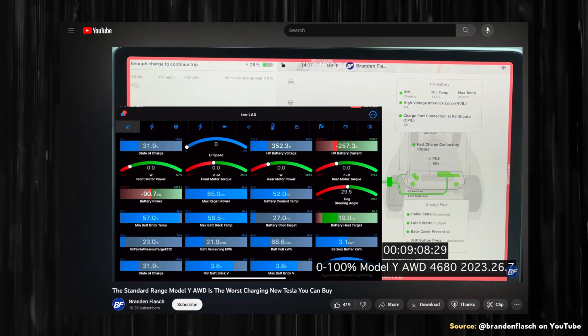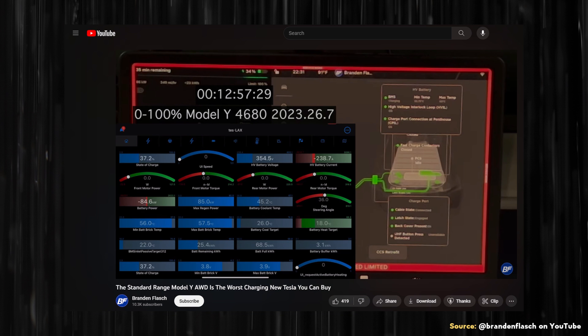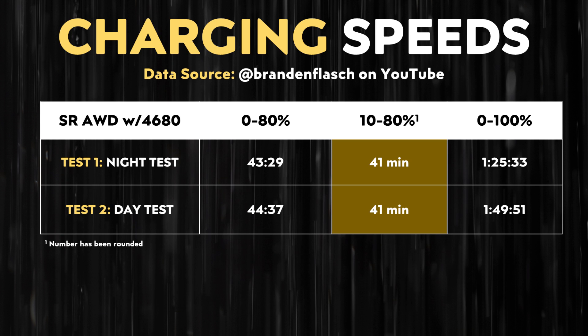Here's the charging data Brandon shared. Starting with the YouTube video, which covered two charging tests: one done at night and the second in the daytime. For the first night charging test, it took over 43 minutes to go from 0 to 80%. For the second day test, it took over 44 minutes to go from 0 to 80%. When it comes to the 10 to 80% charging time, it took approximately 41 minutes for both the day and nighttime tests — pretty consistent.